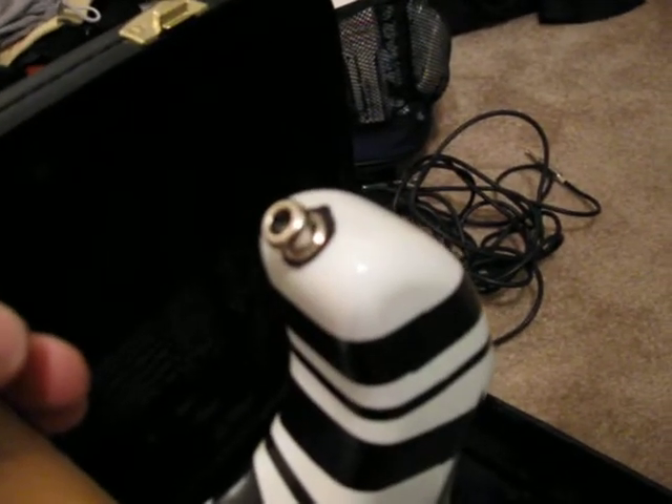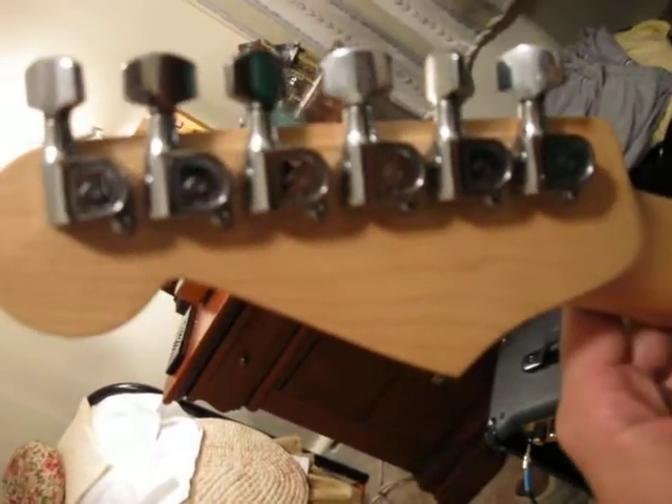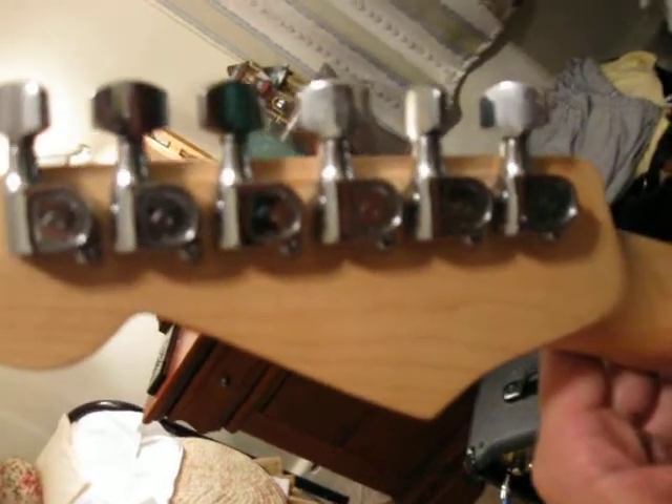It's got the Schaller style strap locks. And unfortunately, no skunk stripe, but it's got a nice unfinished feel to it. And original 70s style Schaller big head knobs. We're going to hear it in a few seconds.